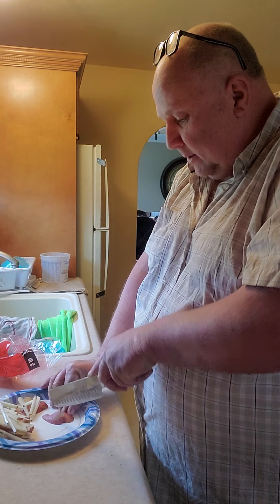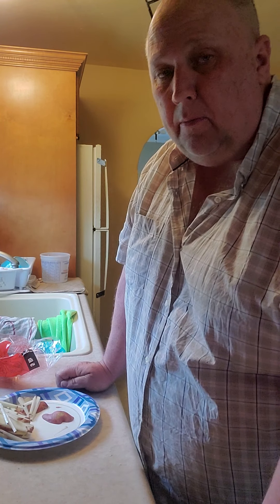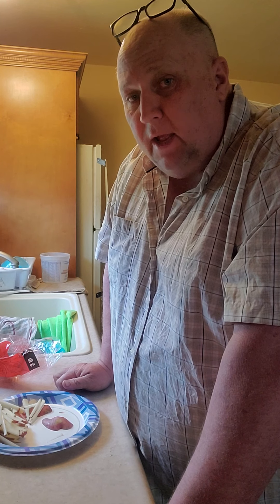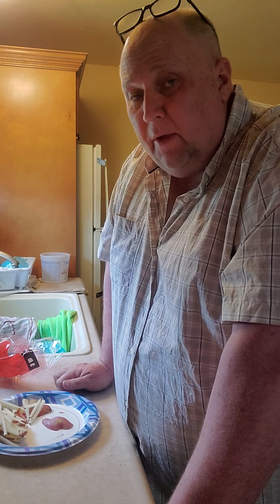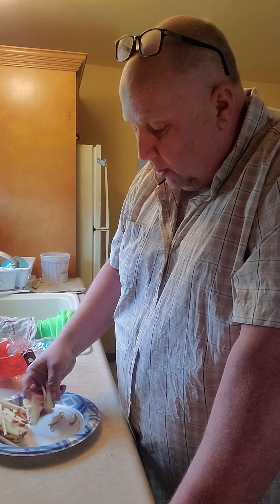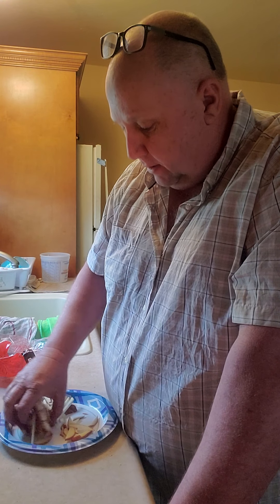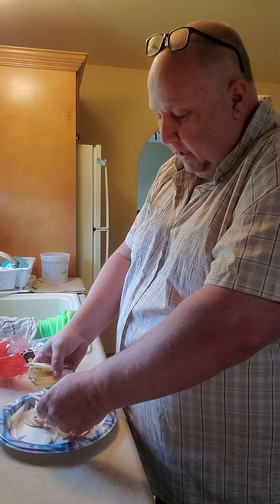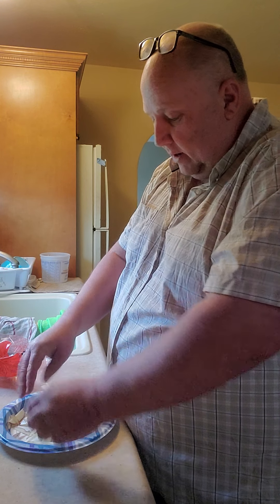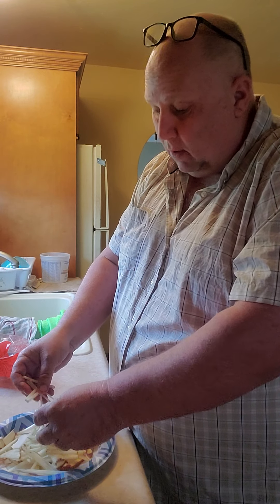Yesterday kind of sucked because for some reason I was up almost 3.4 pounds from the day before. This is the 10th day on the diet, the 11th video. I did drink a lot of water and I ate a lot of potatoes — I was hungry. But that's the way it goes. You never know. I'm going to hang in there with this challenge for 40 days no matter what happens.